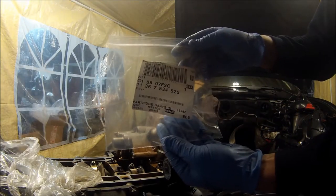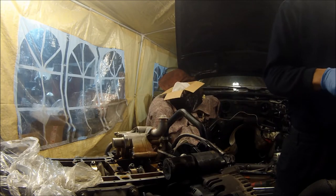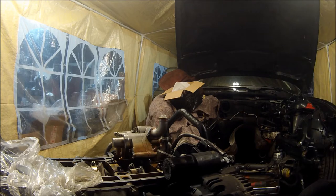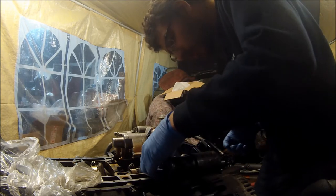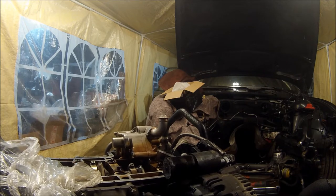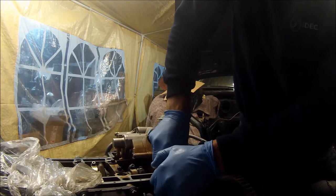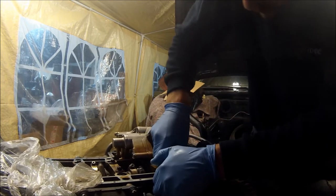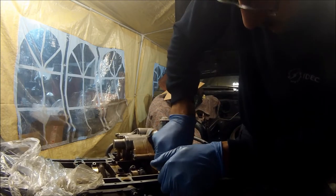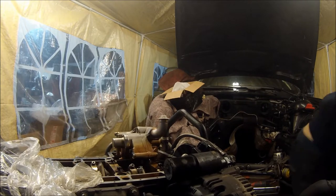That's the part number. With the new one - push it in. Standard BMW screwdriver handle again, just pop it in. Make sure it's nice and flush. That's the beauty of using plastic handles - you don't damage any of the metal. So now we can get onto the Vanos pump.